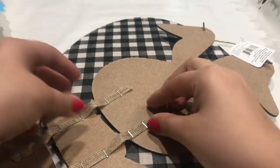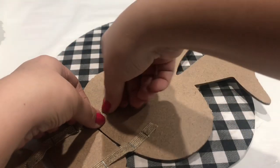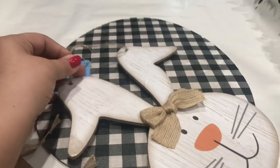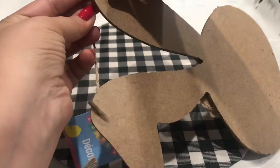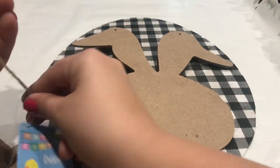I also got this rabbit from Dollar Tree — by the way everything here is from Dollar Tree, even the fabric. I'm taking off the staples from the top on the back, and I'm also going to take off the handle, the twine up there. That's what I'm going to use on the egg. You can use your own twine or your own ribbon if you'd like, but I'm just going to use the same string from the rabbit and put it on the egg instead.